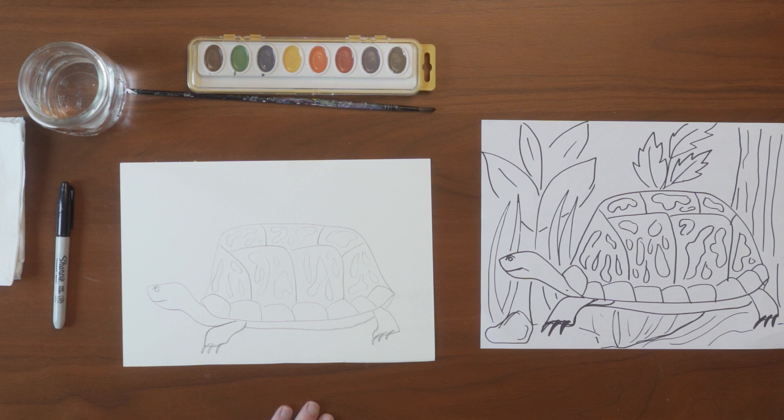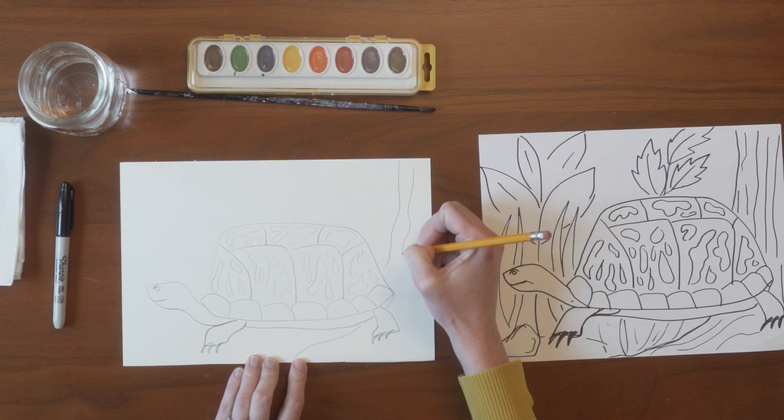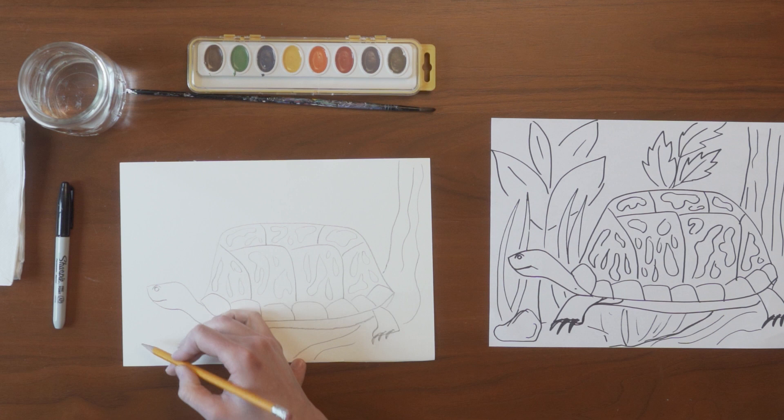And there you have your box turtle. Next we need to add a background. Turtles live and crawl along the bottom of the cove forest, and we want to remember that turtles are pretty small. So I am drawing the trunk of a tree — I'm not going to draw the top of the tree because you wouldn't see it if you were looking at a box turtle on the ground of the forest floor.